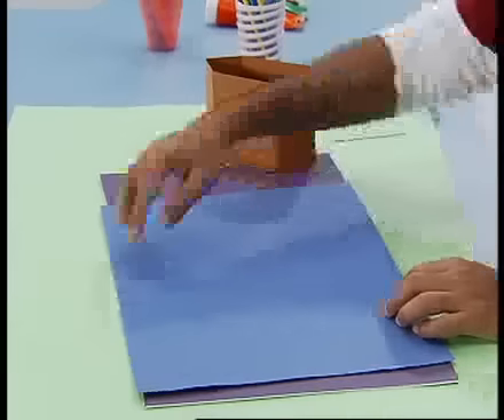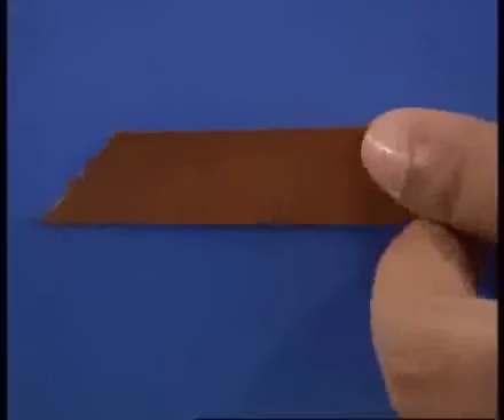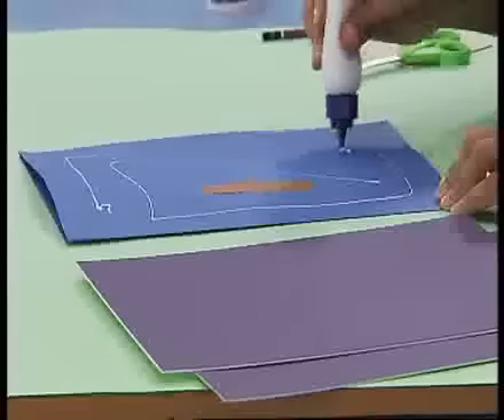We will fold it in the center and cut the slits. We will place the slits in the center. The slits will fit in the center. Now, if I close the box with the card, it will lay flat the same way. If I pull the slits in the center, the box will open up.